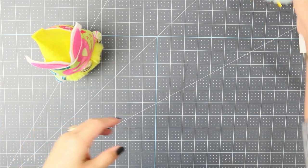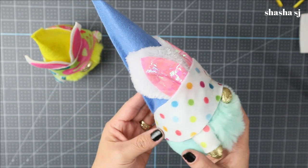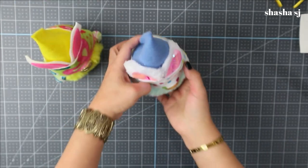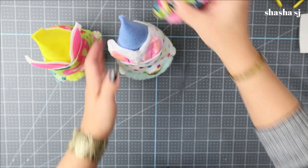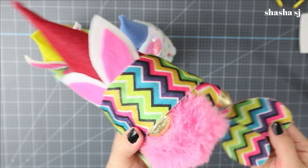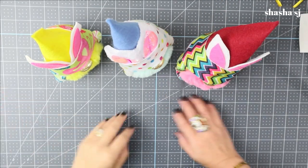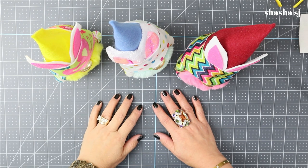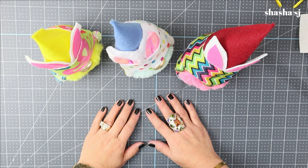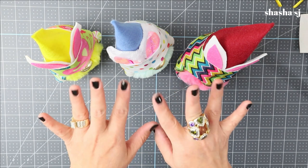Here are the other two I just made — this blue one is super cute with a polka dot egg, and there's one with a heart. So now I have all three! Look how cute they are — super adorable! Before I go, please don't forget to subscribe and comment down below if you have any questions. Thank you for watching — this is Shasha SJ, come back next time and have an awesome and wonderful day!